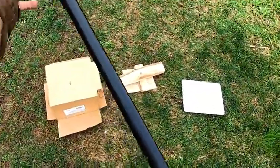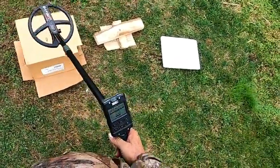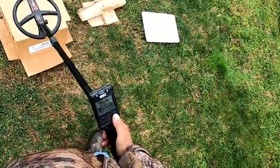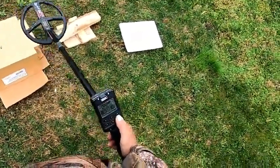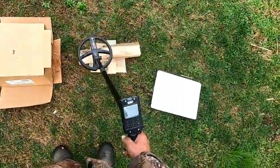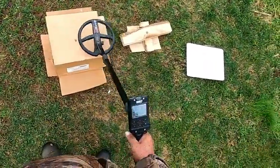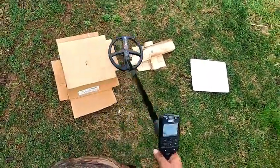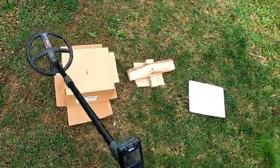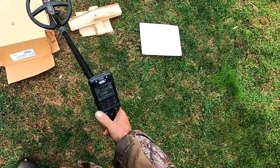Turning this Deus 2 on. Not all the programs act the same on this setup — they give different ID because it's probably frequency driven. Going straight to the best performer: Deep High Conductor. Clad dime reads 91. Indian Head Penny reads 85-86. So if I ran up on that in the field looking at that Indian Head ID or higher, I'd dig it with this machine running full multi-frequency using Deep High Conductor.